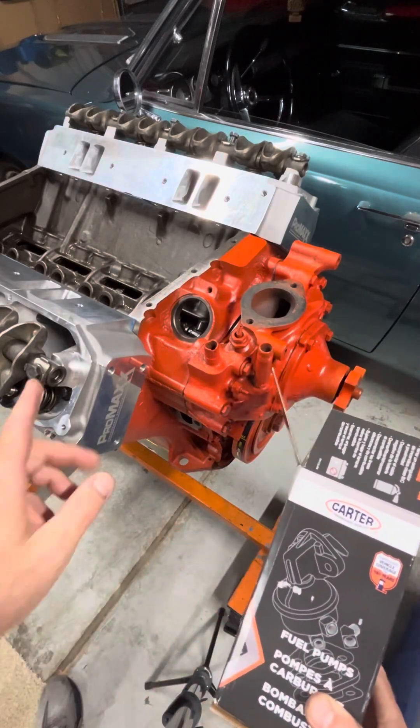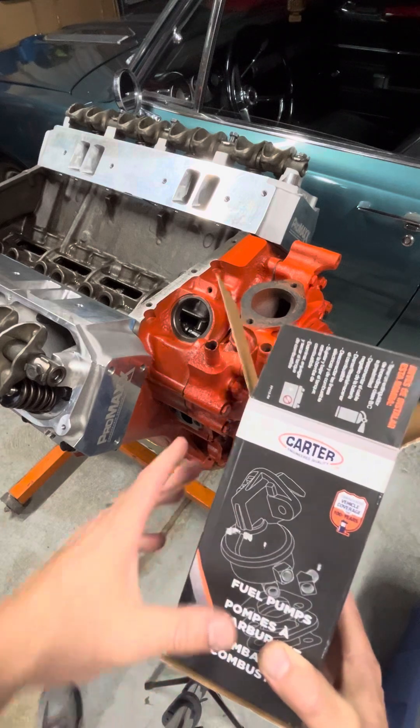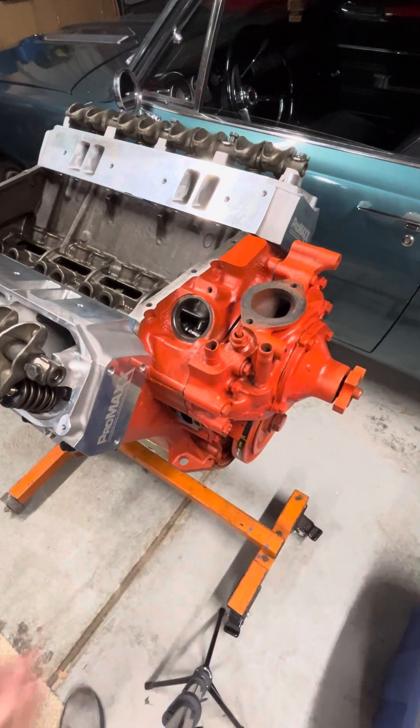Hey, welcome back guys. We're working on the 440 Plymouth Big Block project here tonight. Gonna put the fuel pump on. A couple reasons for jumping to that step now.